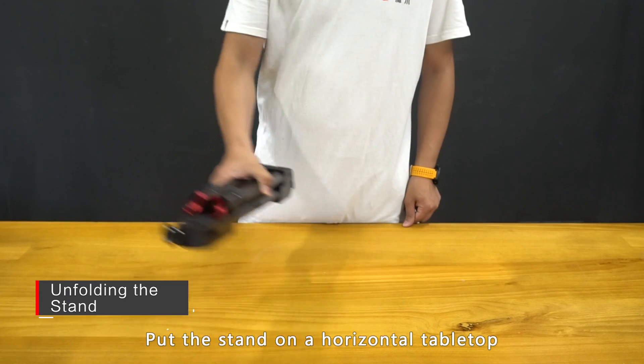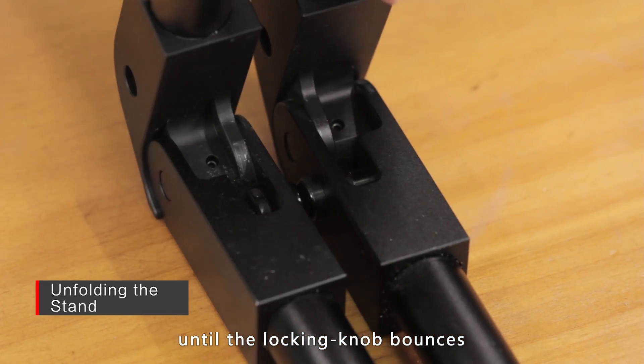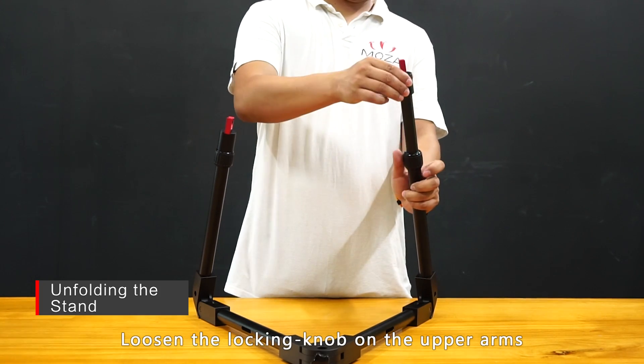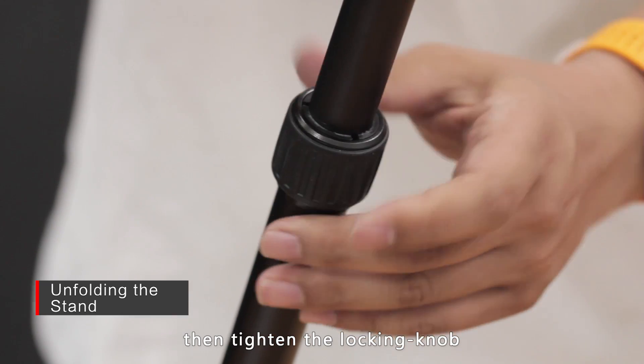Put the stand on a horizontal tabletop. Pull the top arms upwards until the locking knobs bounce, then pull the upper arms outwards until the lower legs expand to the maximum. Loosen the locking knob on the upper arms to stretch the stand, then tighten the locking knob.